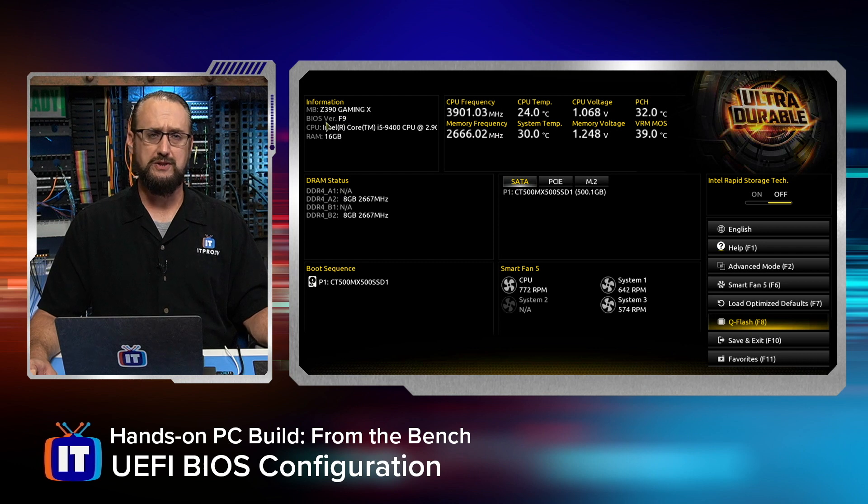We're going to come back to the information we see right here, because that's going to be the part that's really the configuration in this episode. You're going to notice that we have our CPU operating frequency, as well as our memory frequencies, the CPU temperature, the system temp, and then you can see the voltages for the CPU and the memory, and likewise our platform controller hub and its operational temperature.